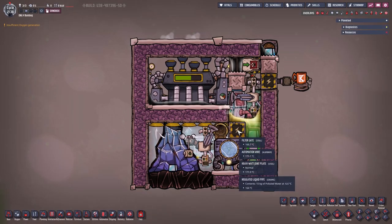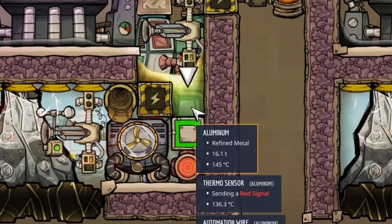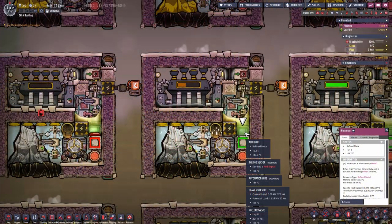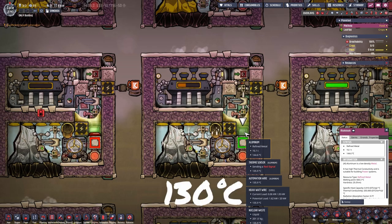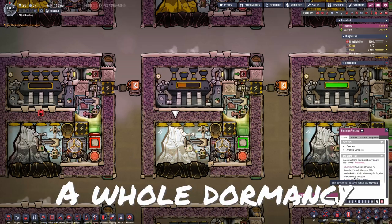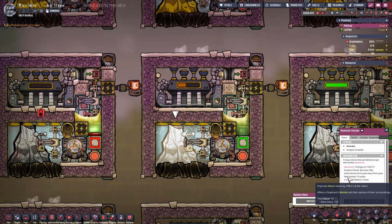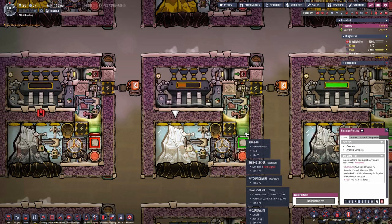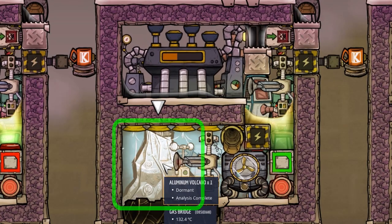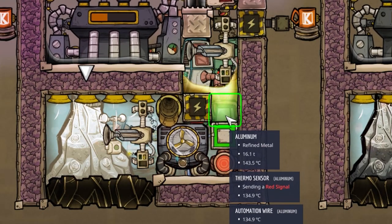I guess you could also replace the heavy watt joint plate with the fancier ones, but not lead. So when do we finally get our material? We accumulated 16.1 tons of aluminum right here. The aluminum still needs to cool down until the thermosensor reaches 130 degrees Celsius. This can take a whole active and a whole dormancy period — because when active, heat will only get added and slowly drained, and when in dormancy there's hopefully enough time for this to cool down. Some volcanoes have a very short dormancy period, like this aluminum volcano. In this example, we only have around 7 cycles left for the liquid thermosensor to cool down to 130 degrees Celsius.